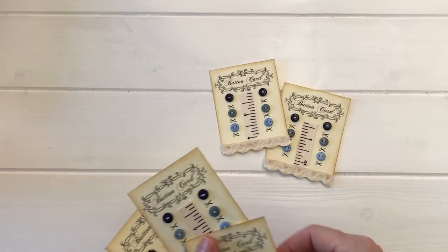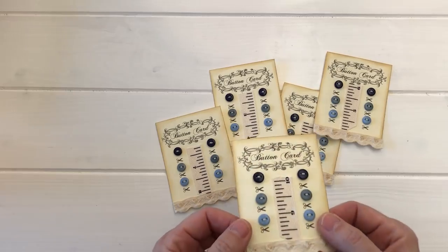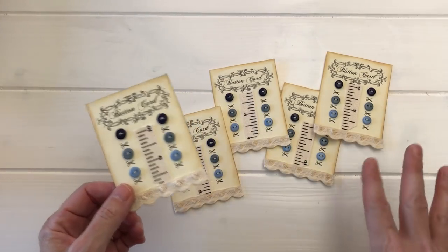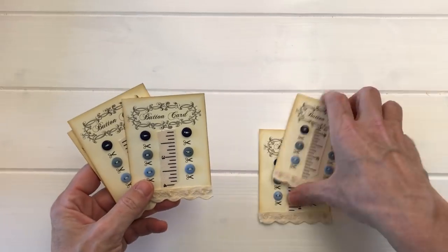The first way I like to use buttons is on button cards, which are a wonderful embellishment. You can make a button card out of any kind of cardstock or on any kind of image — I've just pre-printed a few and cut them out. I like to put little ribbons or this or that on them, so button cards is the first idea.